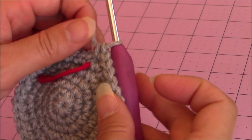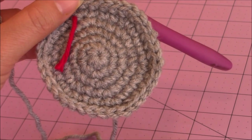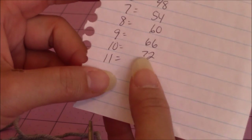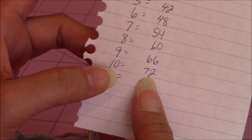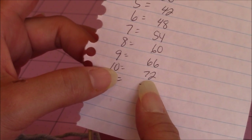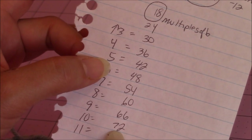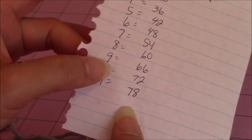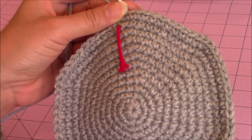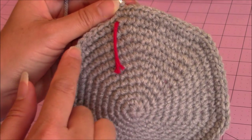If you make it multiples of six then you don't have to do that extra step. For mine I'm going to keep increasing until I get to seventy-two stitches, which means one single crochet into ten stitches and two single crochet into the eleventh stitch. Go ahead and keep increasing to whatever size you want for your hat and then come back. This is what my work looks like — I just finished one single crochet into ten stitches and two single crochet into the eleventh stitch, and I have a total of seventy-two stitches all the way around.